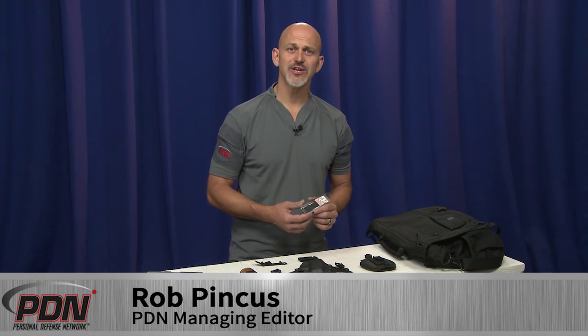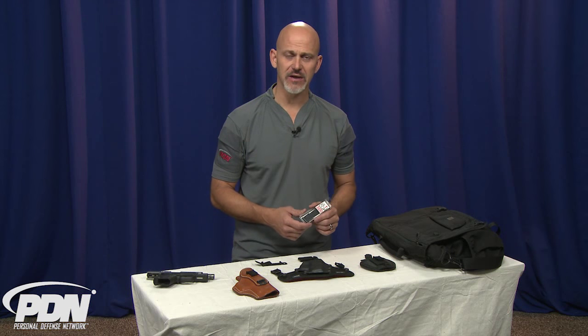I want to talk a little bit about the UltiClip. This is a new product that's designed to enhance the retention of your concealment holster for your defensive firearm.